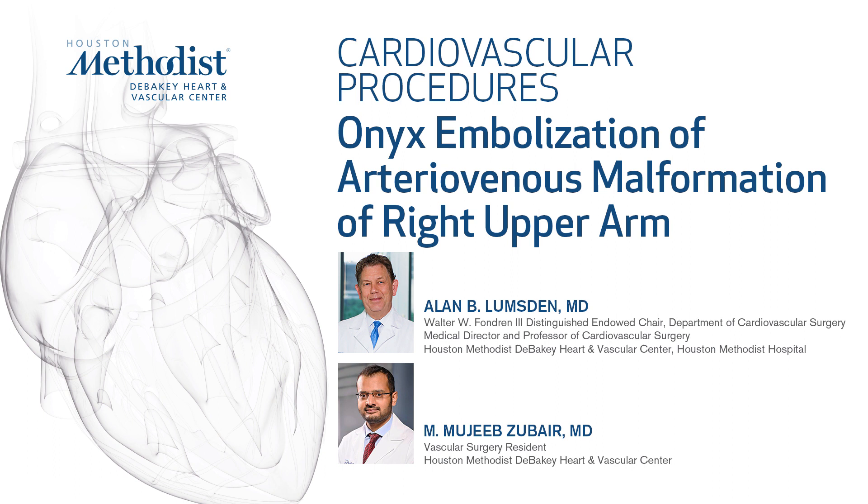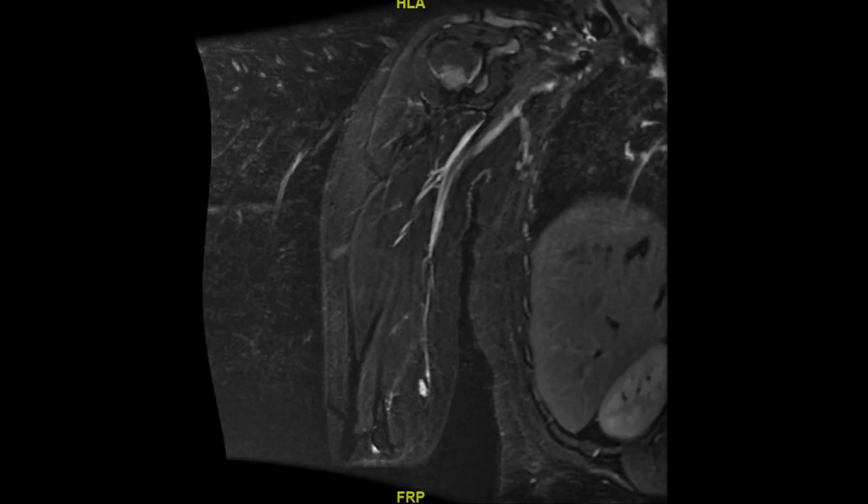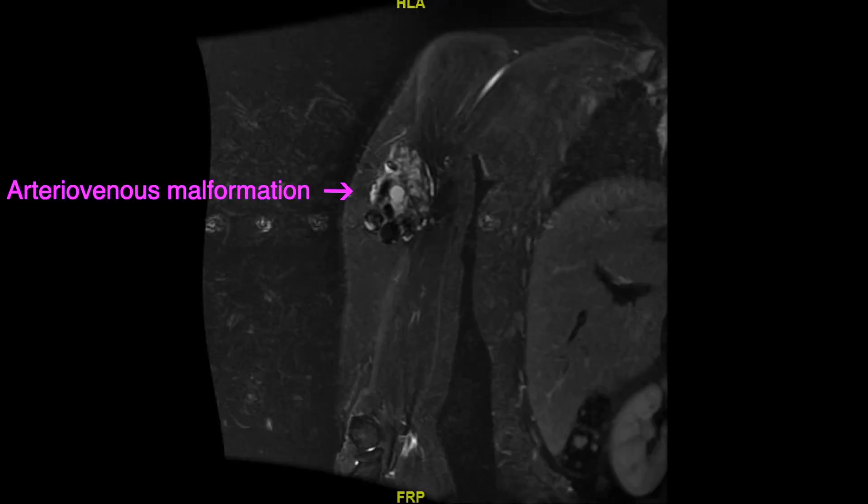This video demonstrates onyx embolization of an arteriovenous malformation in a 21-year-old female who presented with complaints of right upper arm swelling and pain.